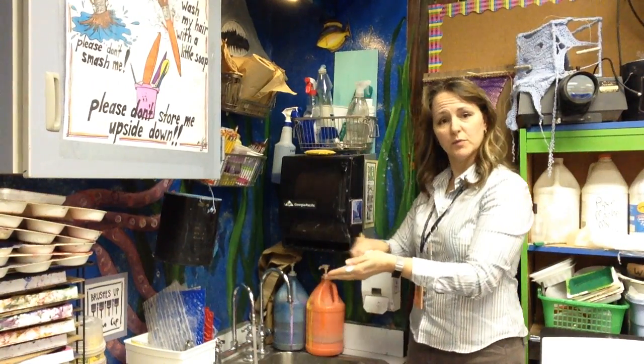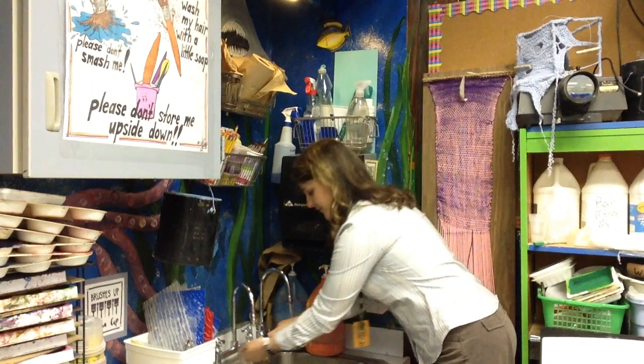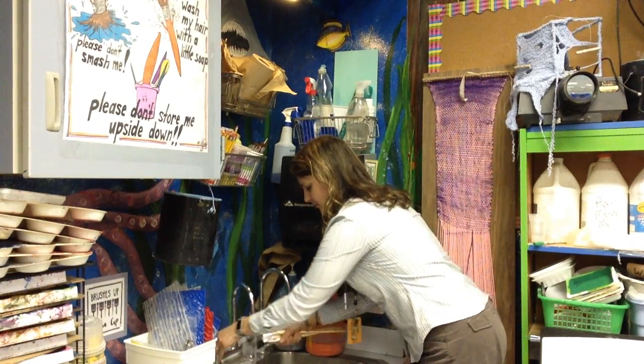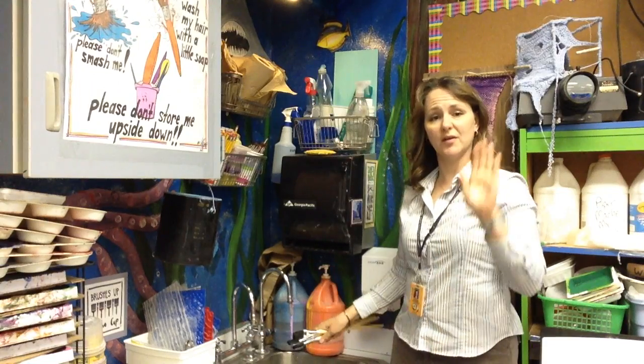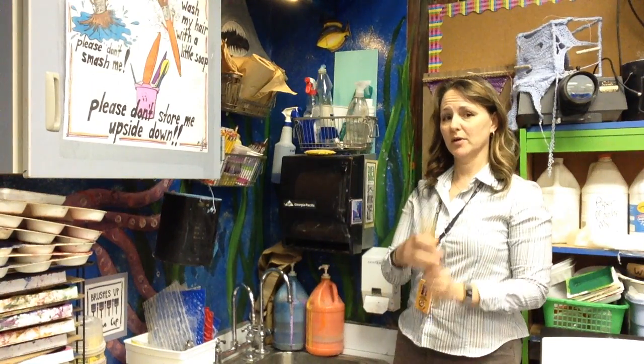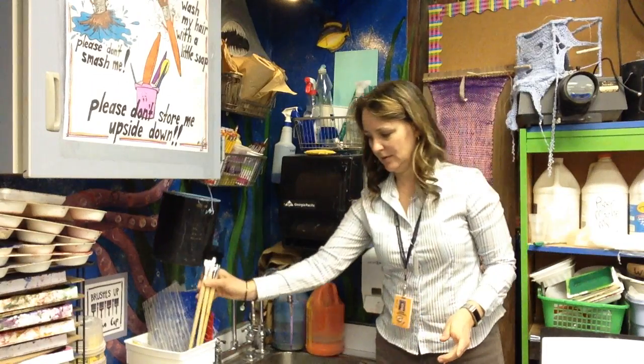While the water is running, you're going to rinse off your brushes. Make sure that nothing left on your hand looks like the color that you just used. And as always, put the brushes up in the cup.